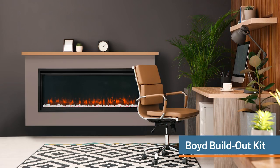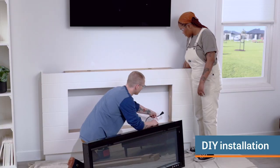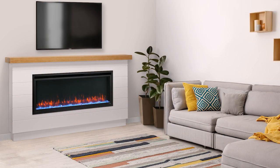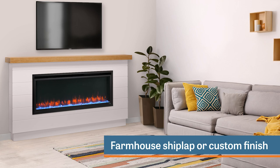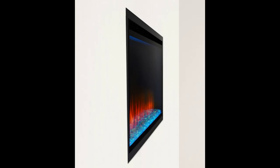For our 50-inch model, choose the optional Boyd build-out kit — it's a simple addition for an installed look. You can install it yourself with no construction needed. The Boyd kit comes as a pre-finished modern farmhouse white shiplap or a ready-to-finish model you can paint yourself.